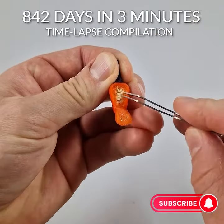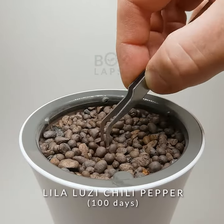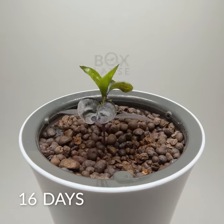Hello everyone, so today we're gonna take a seed of my chili and place it in a pot. You see how fast it's growing? Just two weeks.